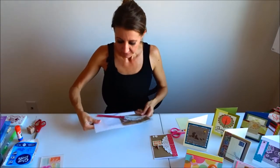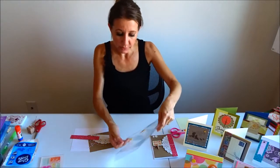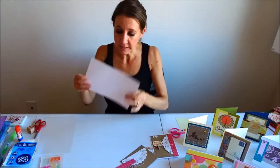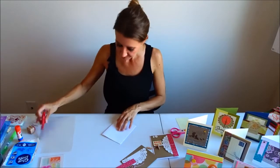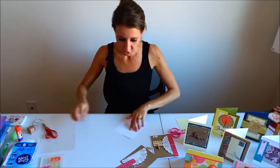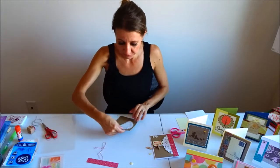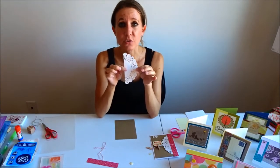I have all of my paper pre-cut. I will put all of the dimensions of the papers I'm using in the description below. I'm going to take my white card base and fold it in half, using my scissors for the crease. These pieces are going to go on after I put them together. The first thing I'm going to do is attach the doily — it's just a round doily that I've cut in half.